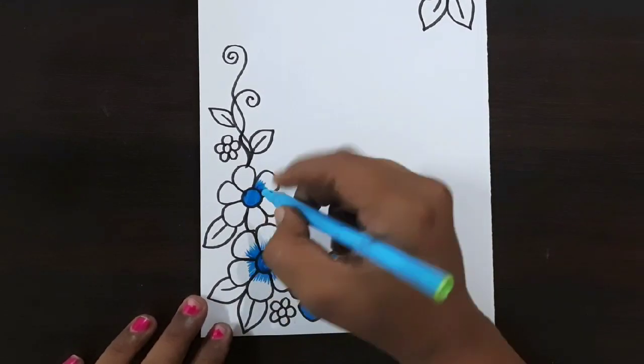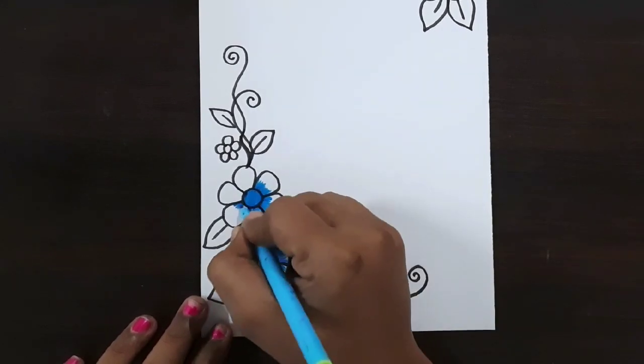Do you have any doubts about getting border designs or color pens? Comment in the comment section.